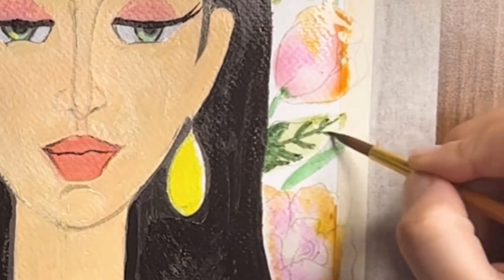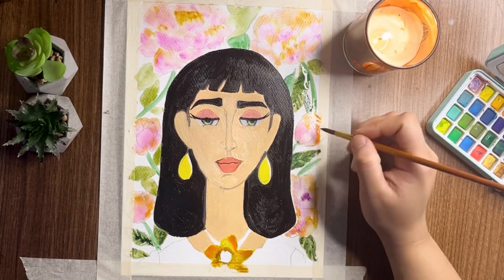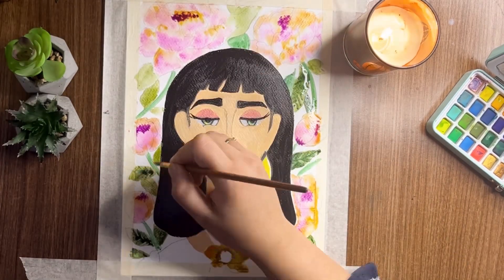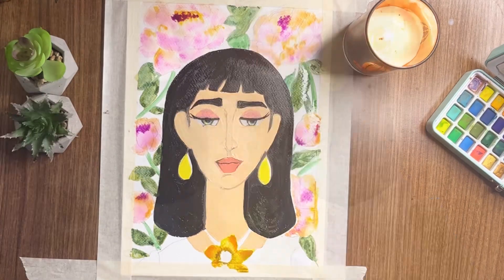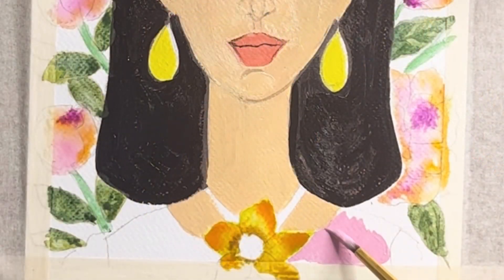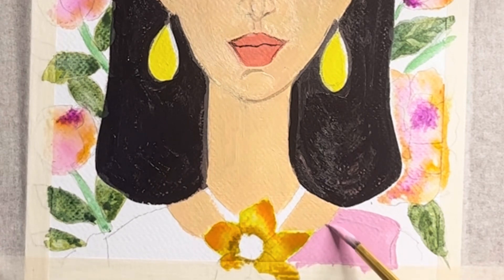Now I'm just putting some highlights and some details on the leaves and all the things at the background, as I really want to keep the woman simple here. I'll just be adding a little bit of details at the back, and again in the dress I will be using acrylics.